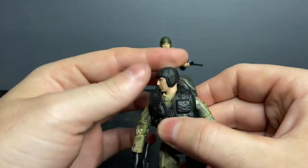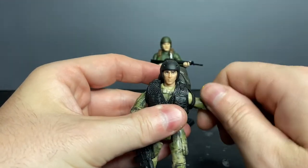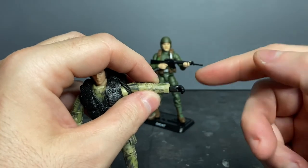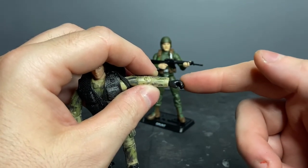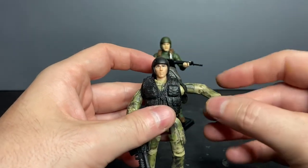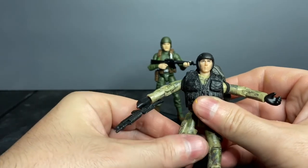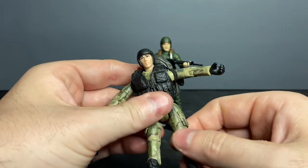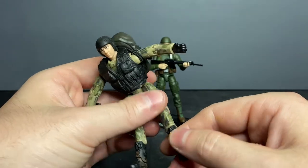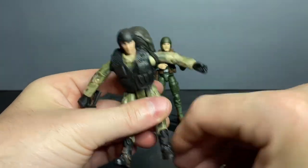As far as articulation, the Click and Play's head will swivel left to right but no pivot. Forward and lateral movement at the shoulders, bicep rotation, elbow rotation, single-jointed elbow, and wrist swivel. Unlike the G.I. Joe with soft rubber hands, these are hard plastic — so you can't manipulate his hands to fit the weapon; the weapon has to be fitted to his hands. He does have waist swivel, forward and lateral movement at the thigh, rotation just below the thigh, single-jointed knee, no lower leg swivel, and his foot will pivot forward — and that's it.